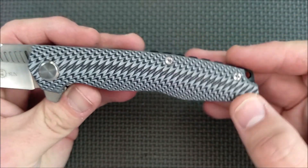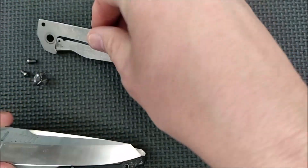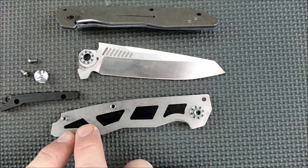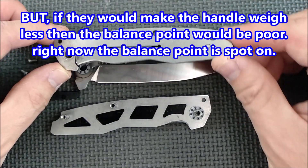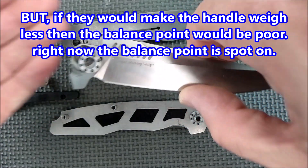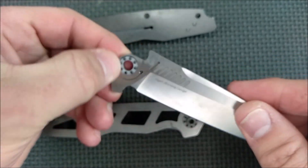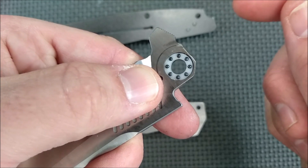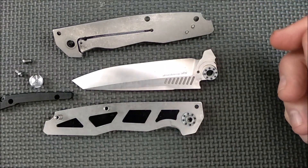All of the screws are inset except for the pocket clip screws, which have that round mushroom-head kind of screw. There's some skeletonizing in the liners. Here's the knife taken apart. There's a bit of skeletonizing and the way they did it looks cool, but I think they could have removed more steel to help it weigh a little bit less. No skeletonizing on this side, so they could have done a little bit there. The balance point on the knife as it is right now is pretty much perfect, so maybe they didn't want to skeletonize any more. There are ceramic ball bearings, and I like how Tucson puts a little ramp right there for the detent to ride up — it's not a hard push to start to close it, then it gets much easier. It's nice and consistent when you go to close it.